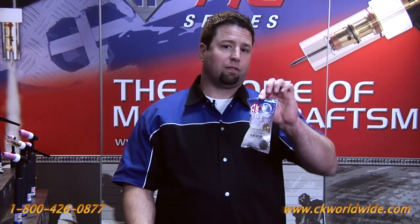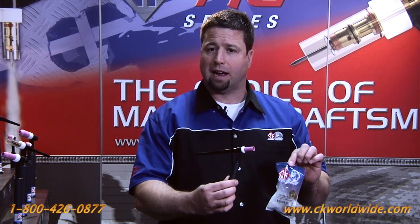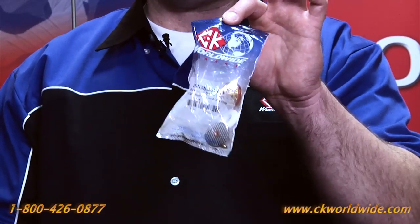This bag of parts is a conversion kit that allows you to basically convert a traditional front end on either a 9, 20, 17, 18, or 26 style TIG torch to the patented gas saver large diameter front end.